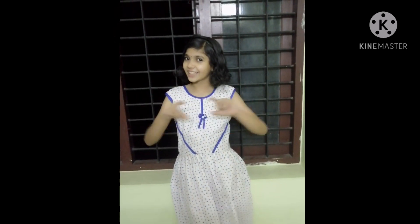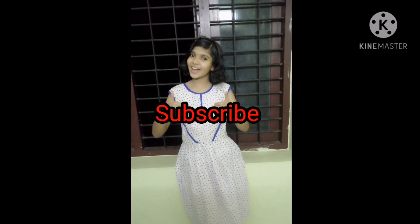I hope you like my video. If you like my video, like, share, subscribe. Thank you for watching my channel. Bye bye!